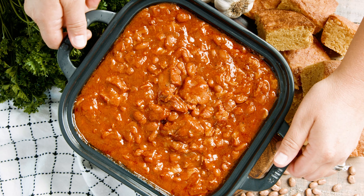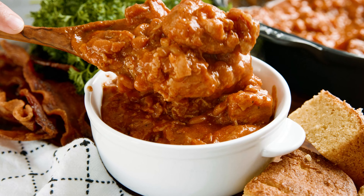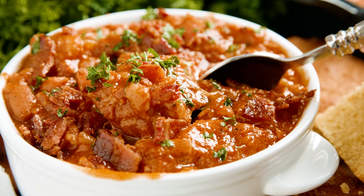Today on The Stay At Home Chef I'm showing you how to make homemade pork and beans. I have tasted a lot of different recipes of pork and beans, and this one is the very best one — I guarantee it.